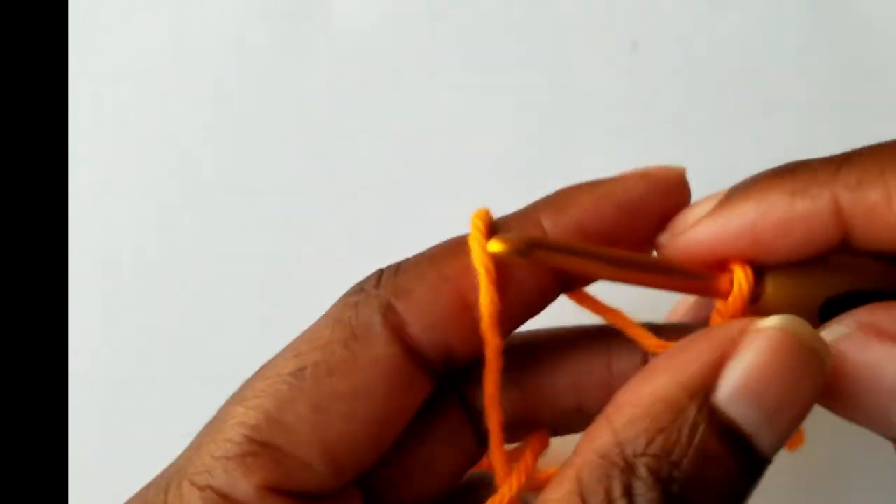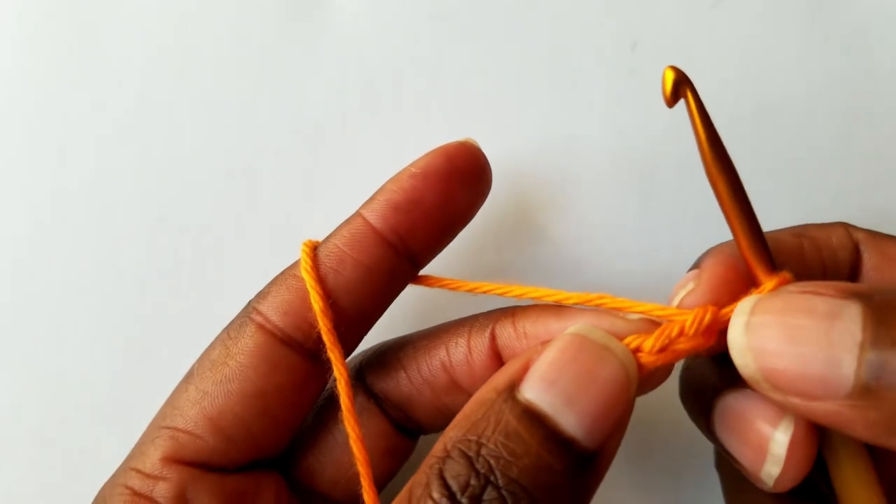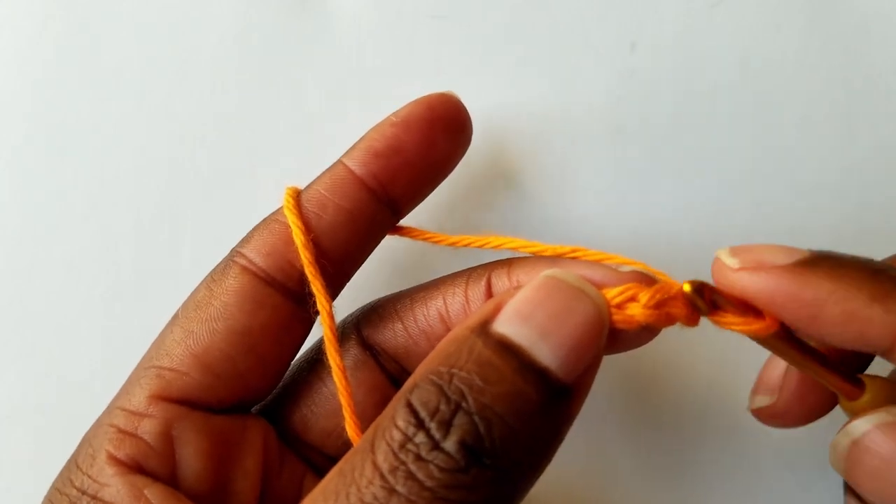Once you chain 21 stitches, you're going to go ahead and skip the first stitch from the hook, then single crochet on the second stitch from the hook.